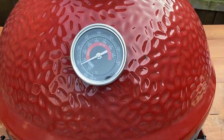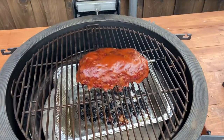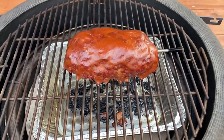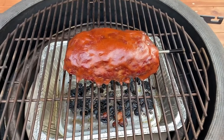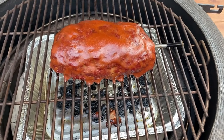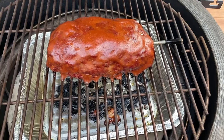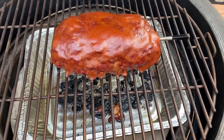The grill's been holding strong and we got an alert that our ground beef is at 160, so we are good to go. I'm gonna take this out and let it rest. I originally set it for 165 but that's wrong — ground beef only needs to be 160. We're gonna put it on the cutting board and rest it under some tin foil for about 10 to 15 minutes.